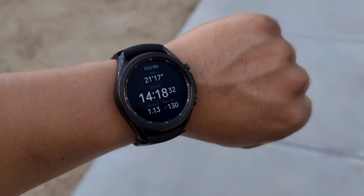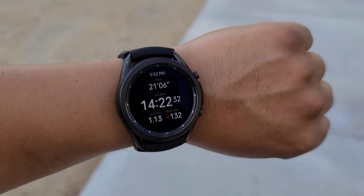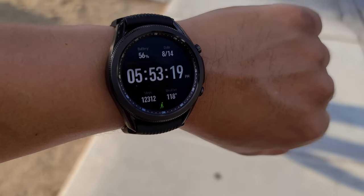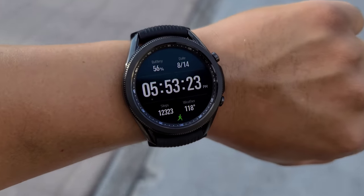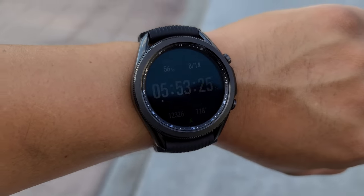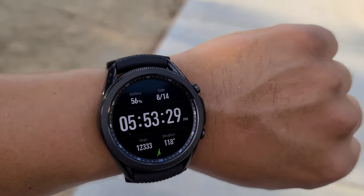Let's go ahead and take a look at the watch. Currently tracking my run — about 14 minutes in, a little over a mile — and it is tracking my heart rate. Going to the home screen, you can see it's keeping the time, still tracking my steps, over 12,000 steps for the day. And as you can see the weather right there: 118 degrees. Battery percentage is now at 56%.